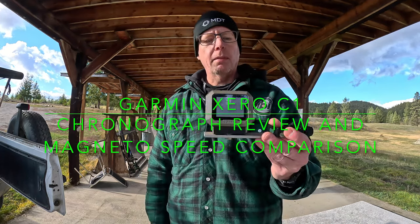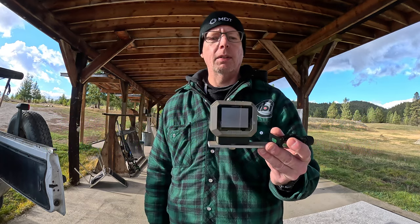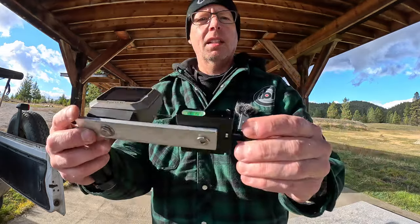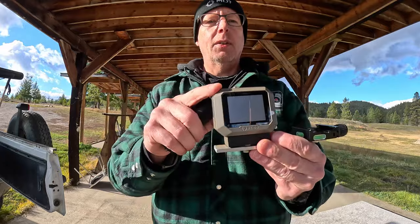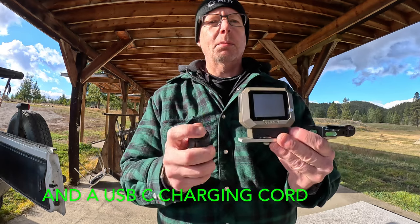I've had it for about two and a half weeks now, whenever they first came out. I also made this little custom rifle mount, arc rail. In the box you get the unit and basically this little tripod, and that's about it.